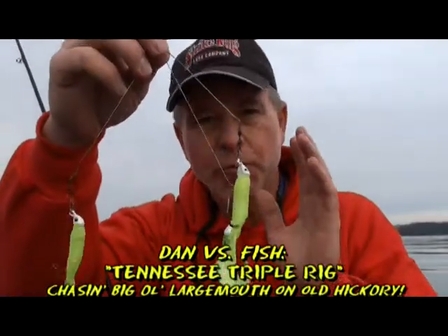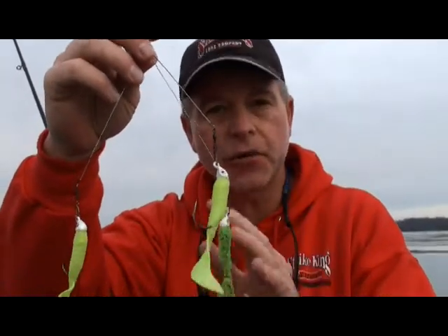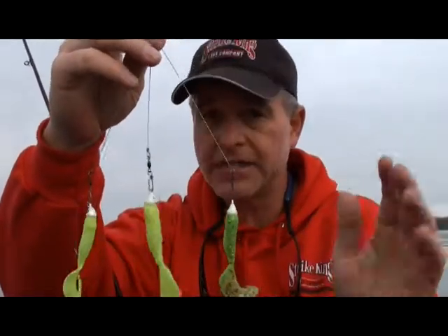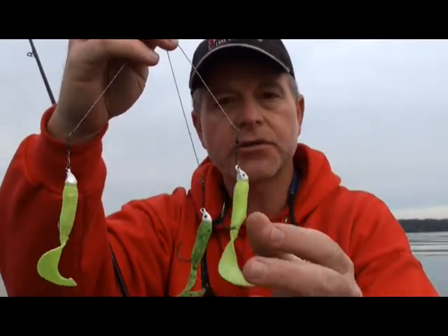And here it is. When we go to Guntersville, we throw what is called the Alabama rig, and that's a five bait version of this bait right here. But in the state of Tennessee, that bait is illegal. So this is what you can throw — this is a triple rig or a Tennessee rig.